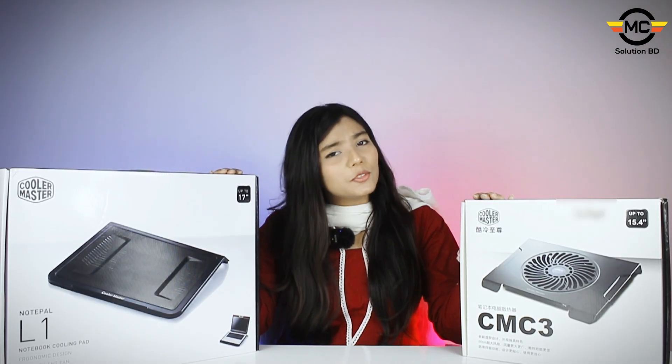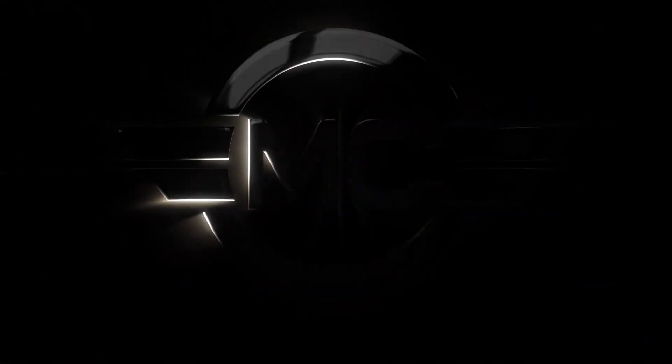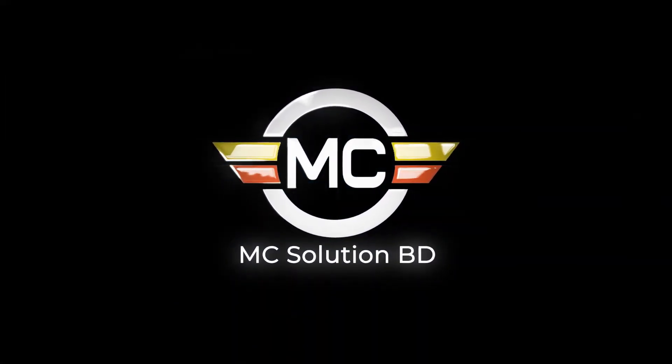It is 74.5 CFM. It is 87 degrees. Now if you need this, the laptop cooling pads shown today can be found.